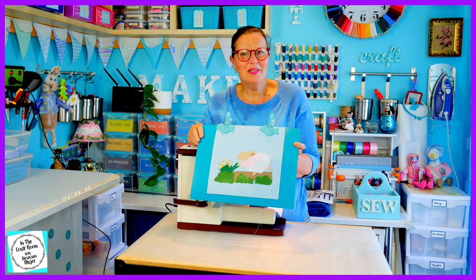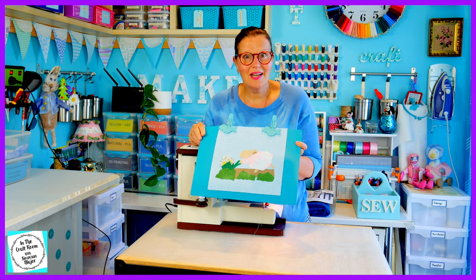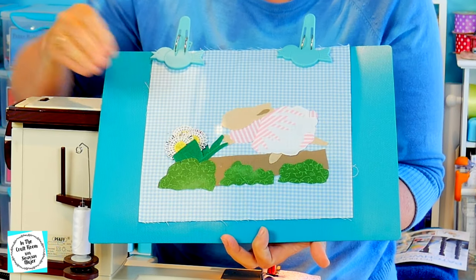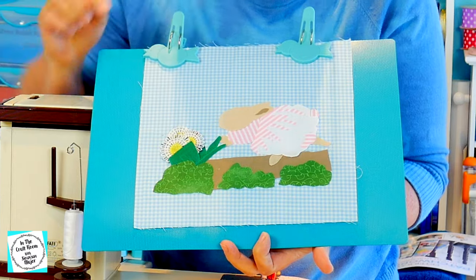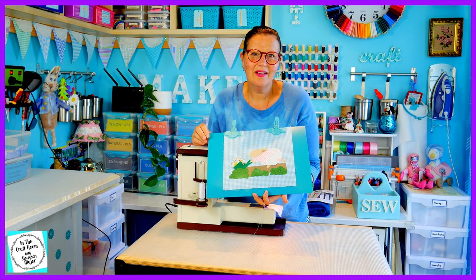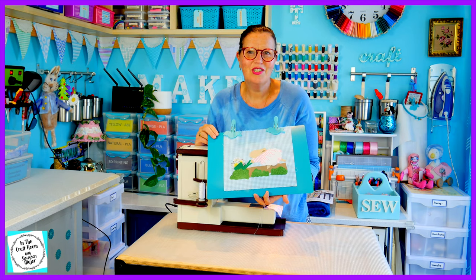I'm going to be stitching around Cecily Parsley using a running stitch with the machine. I'm going to be using the white cotton and I'm going to start with her wheelbarrow. I did have an issue with the bonderweb not sticking when ironing, so I'm going to be stitching there first.